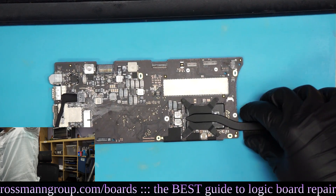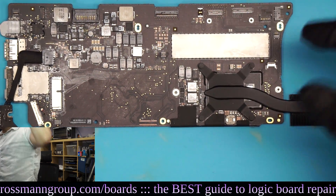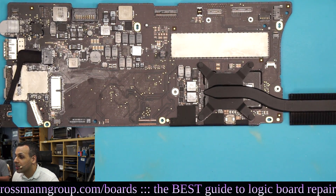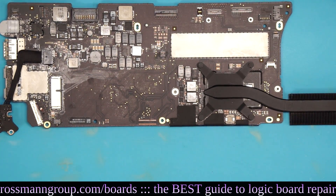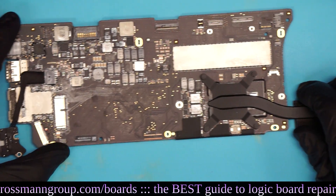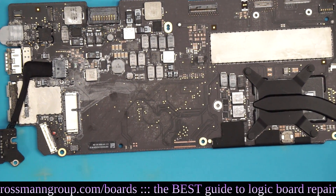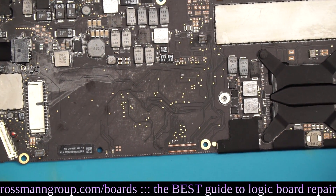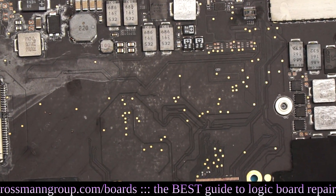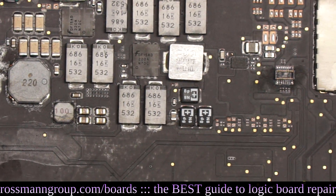Look at how detailed this can get. This is still some piece of crap $480 camera, but for $480 bucks this is pretty sweet. You get a really nice look at the board from high up, and you could even zoom in on individual components. I can make the servo faster — you could solder with this.